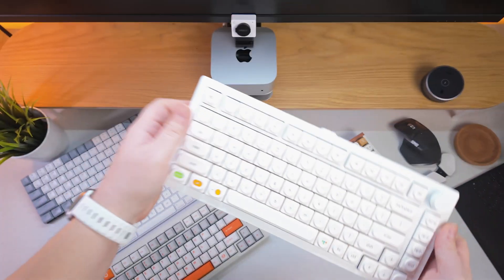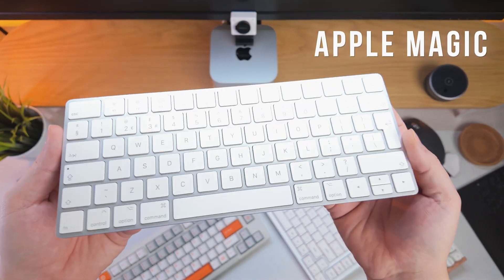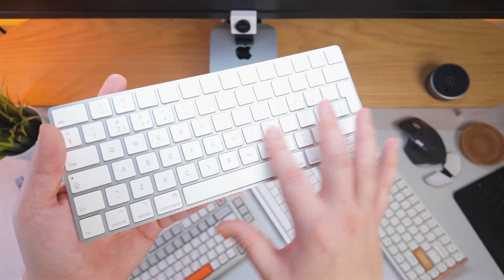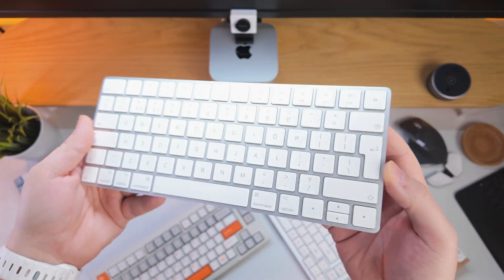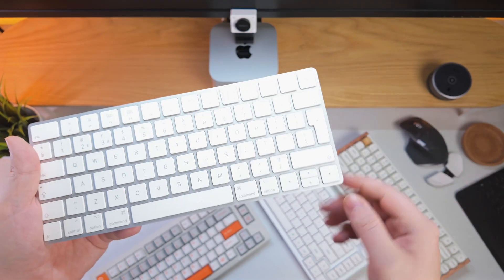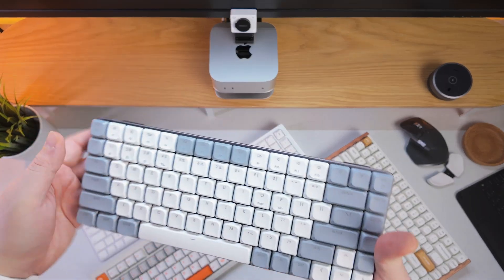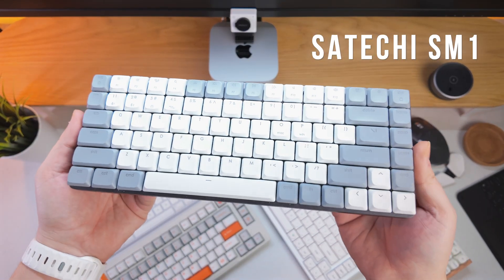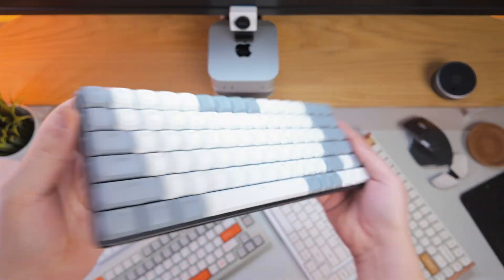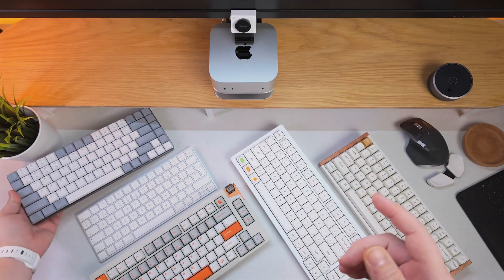The Monsgeek with those custom switches is so much more silent, and I really preferred it when I was using it. If you want to go very low profile, you can get the Apple Magic Keyboard, which imitates a laptop keyboard — very similar to the Logitech MX Keys. With the Apple Magic Keyboard you can get the newer version with Touch ID in the top corner, so you can unlock your Mac Mini very easily. Something in between the full mechanical and the super slim is the Satoshi SM1 slim mechanical keyboard, which is what I've been using for the longest period of time.